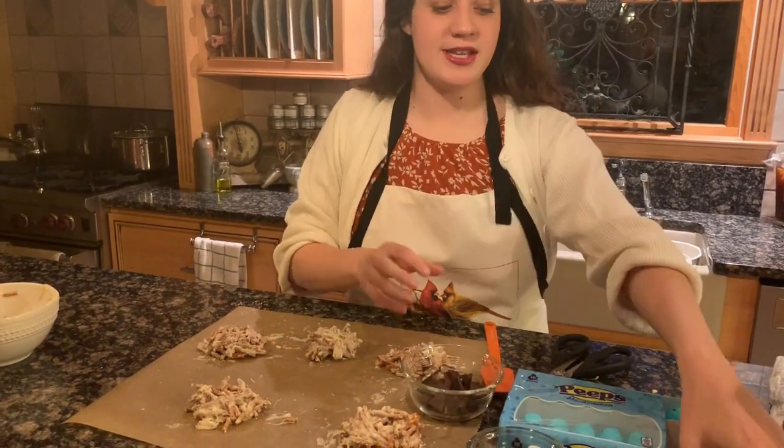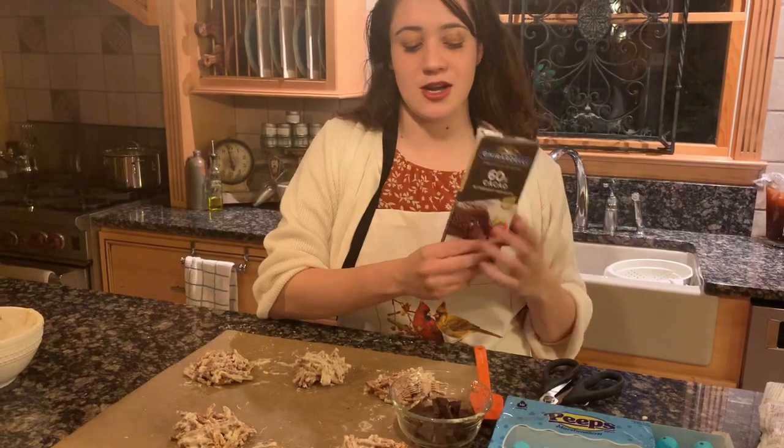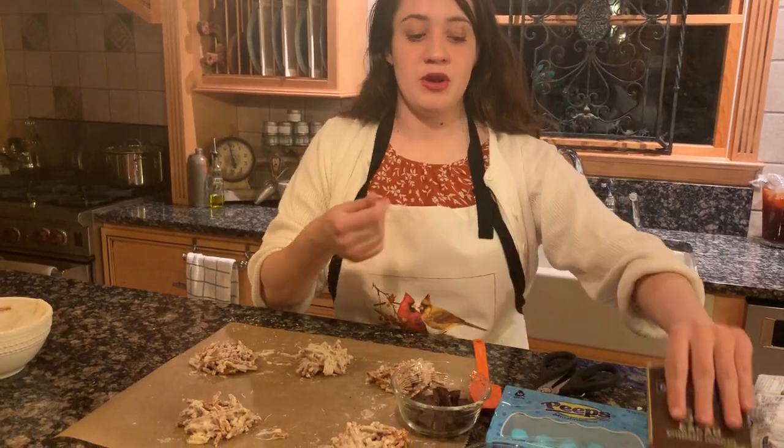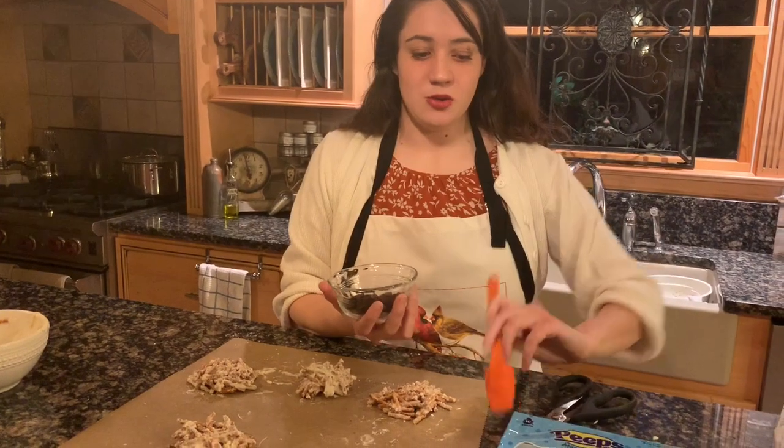You're going to take half of your Ghirardelli — I did dark chocolate, but you can do milk chocolate or white chocolate, whatever you want. Break half a bar up and put it into a bowl. We're going to do the same thing we did with the white chocolate: 35 seconds, pull it out, stir it, then 35 seconds back in.